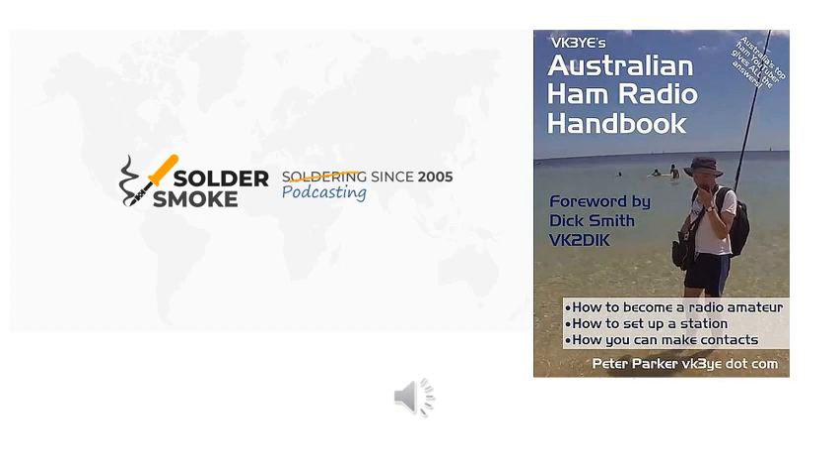Hey, good morning. It's Monday, November 4th, 2013. Welcome to Solder Smoke 156.